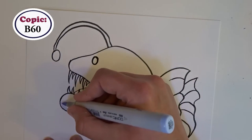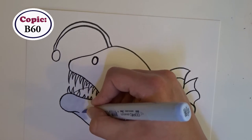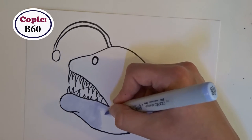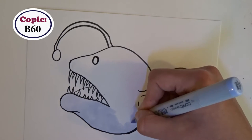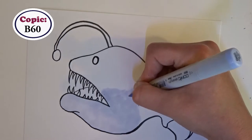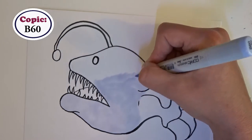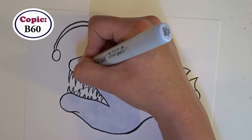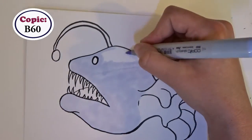The first thing I did was start filling in Miss Anglerfish's base color. I used B60, one of my favorite colors — I just love that shade of blue. Unfortunately, the side effect is that I use it a lot, and halfway through filling in the base color I realized my marker was starting to go dry. So I started going in sections: I did the bottom jaw first, then the top jaw, then the fin area last, so that if I ran out of marker I would be able to improvise.